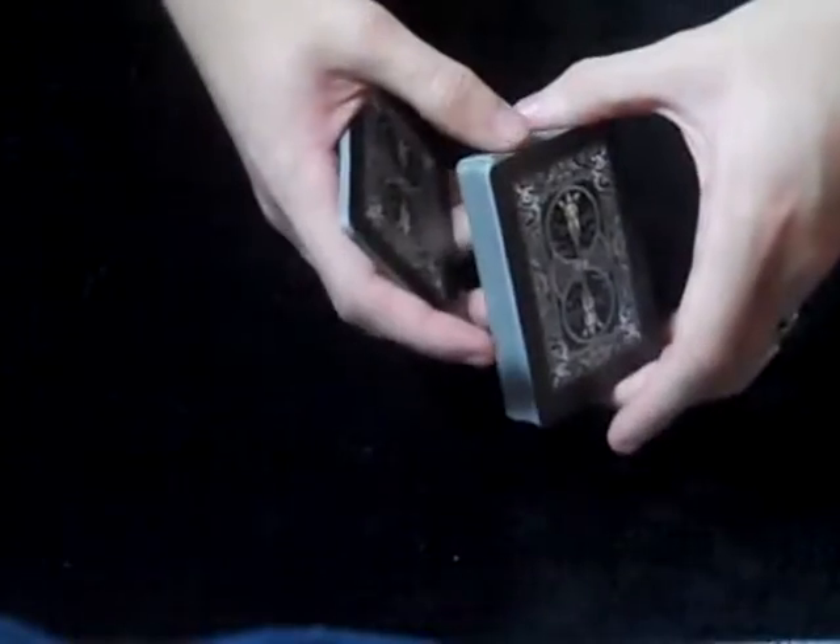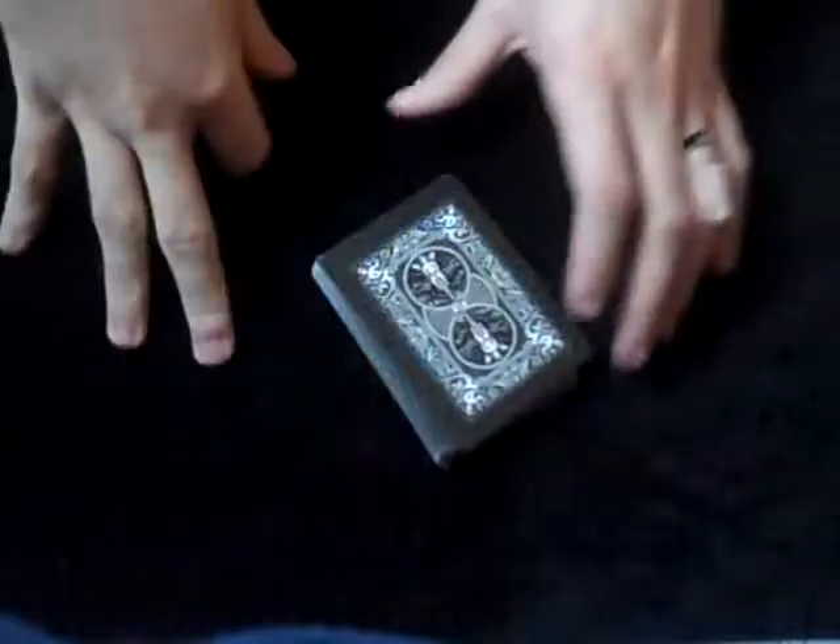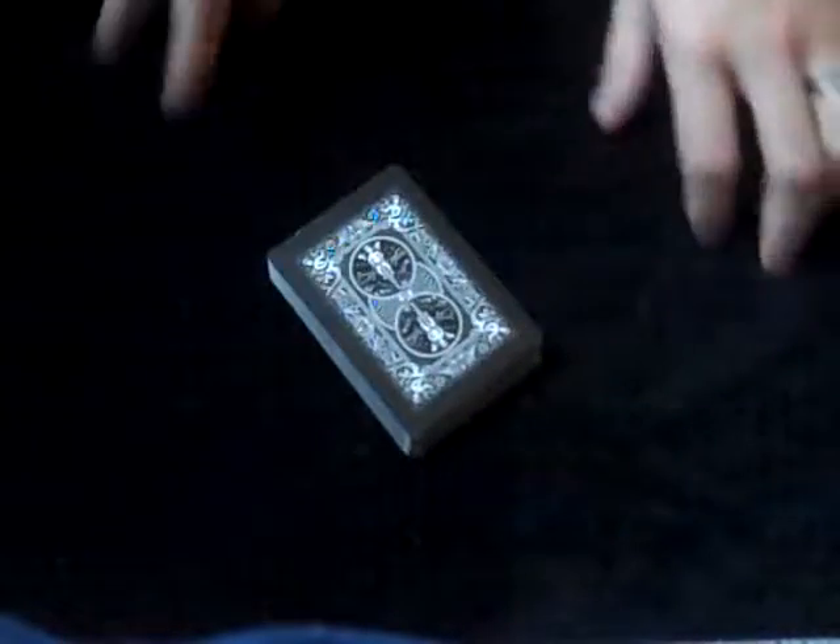So one more time: pick it up, swivel, pick it up, swivel, and drop the rest on top. So that's the swivel cut, and now that's all three. Thank you so much for watching — subscribe, give it a like, comment, and I will see you next time.